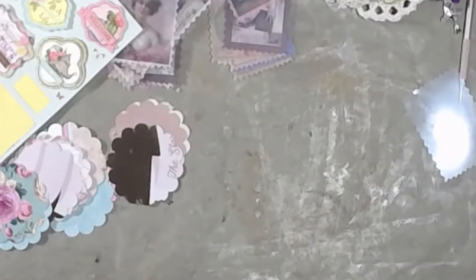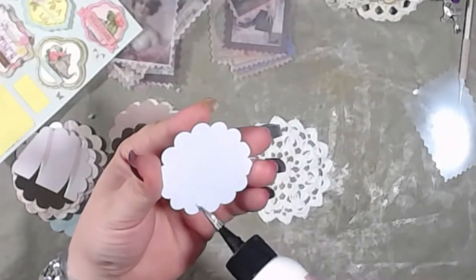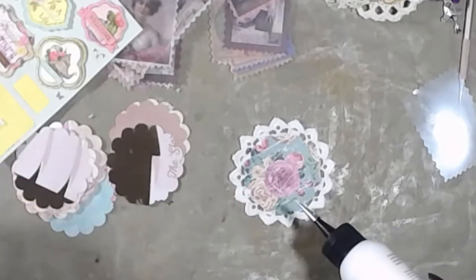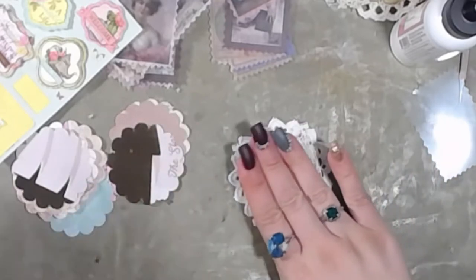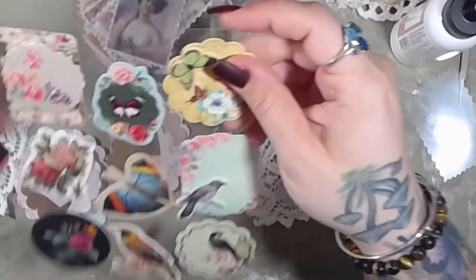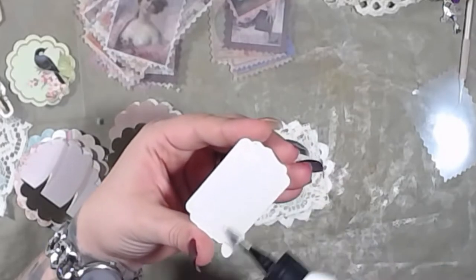Alright, so here's this one and this one. What kind of sticker are we going to use? 'Save the Date,' 'You're Always'... I don't know. Let's use the bird — I like the bird, and she matches the paper in the background.